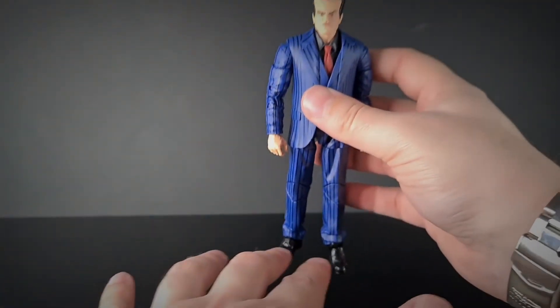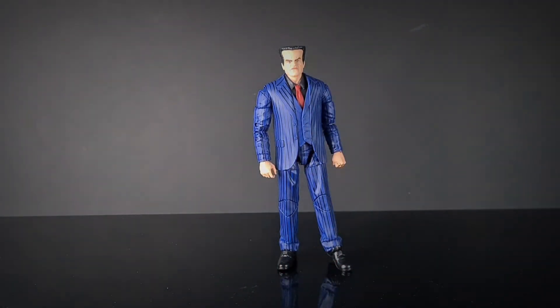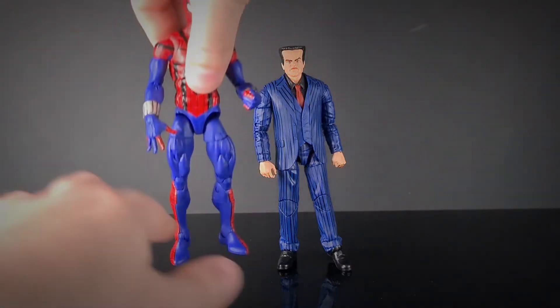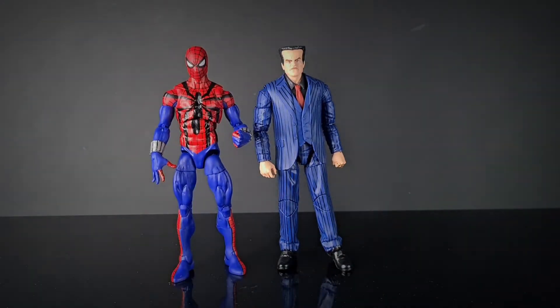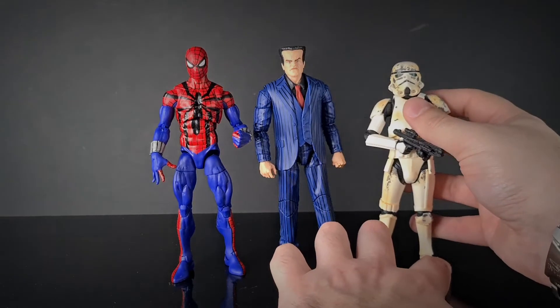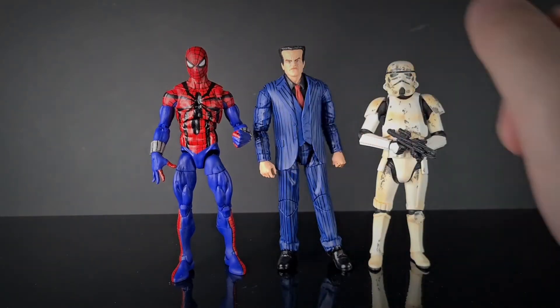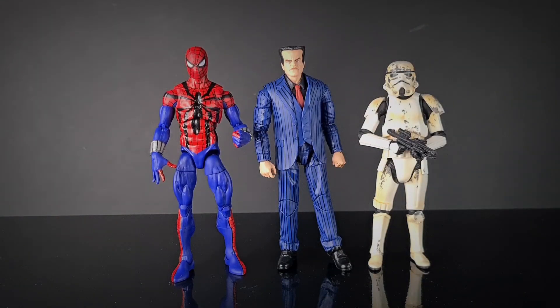He's looking really cool — kind of a basic figure, just the guy in the suit. For a height comparison, here's a regular retro Spider-Man and Ben Reilly next to him — a pretty cool size. And since we're mainly a Black Series channel, here's a regular Stormtrooper — Hammerhead makes the Stormtrooper look pretty short. Marvel Legends characters tend to run larger than realistic scale, but they still don't look out of place when you photograph them.